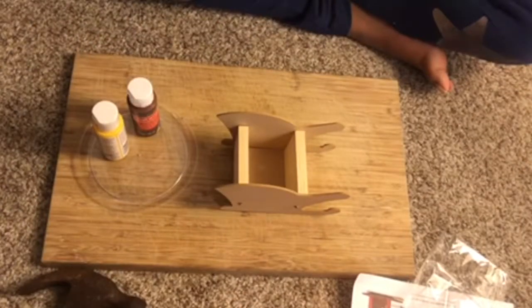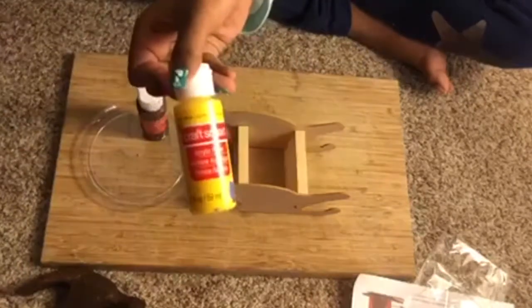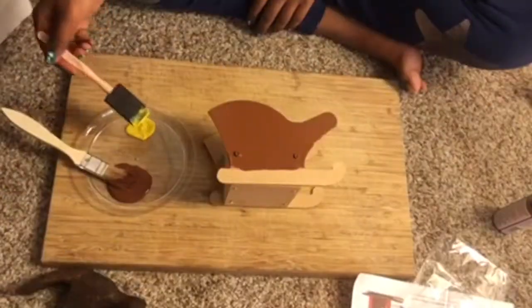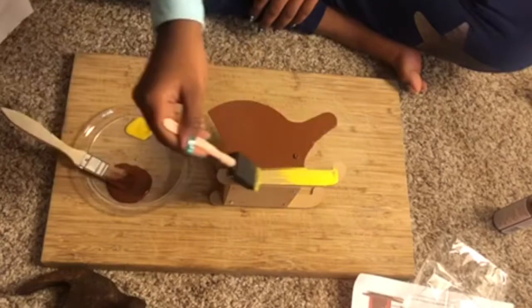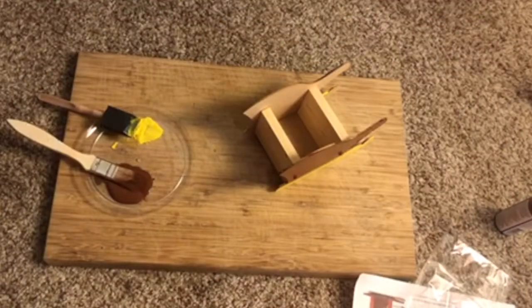Now I'm going to paint the sleigh. I'm gonna use brown and yellow. I'm gonna start by painting the sleigh brown, and on the bottom of the sleigh I'm gonna paint it yellow. I'm done painting the two sides, now I'm gonna paint the middle.